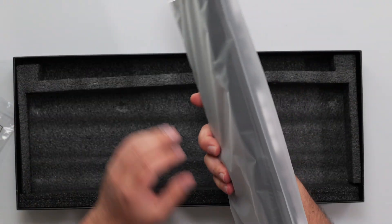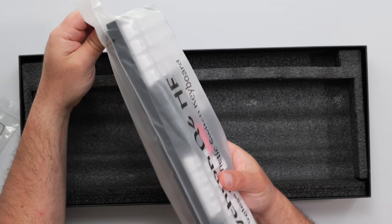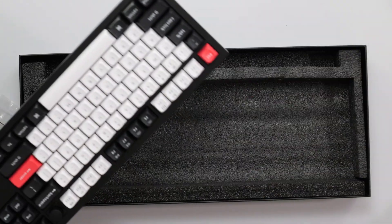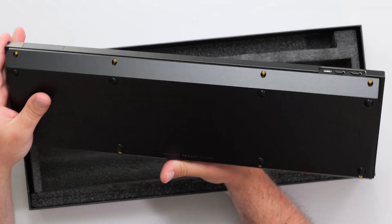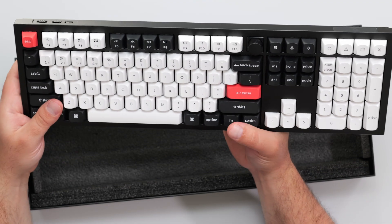Right off the bat, this keyboard is heavy — this is the heaviest keyboard I have seen. It's metal, it's aluminum, this is legit. Man, this is amazing.